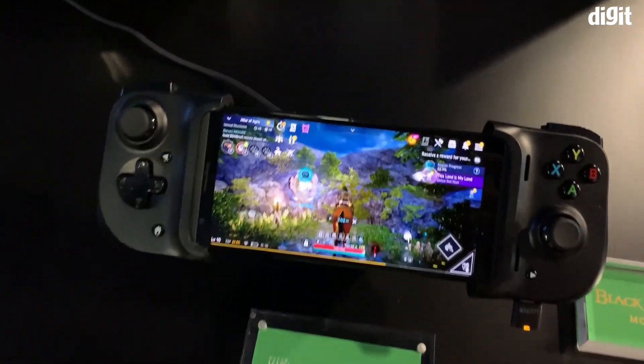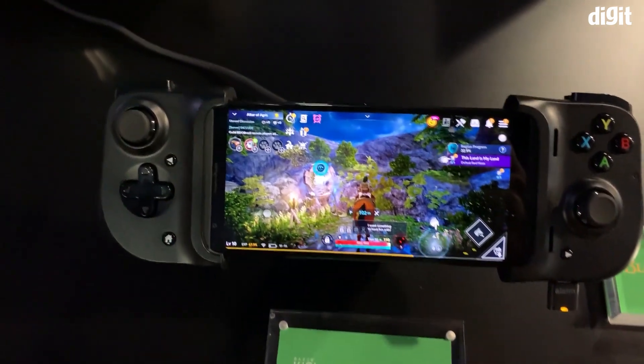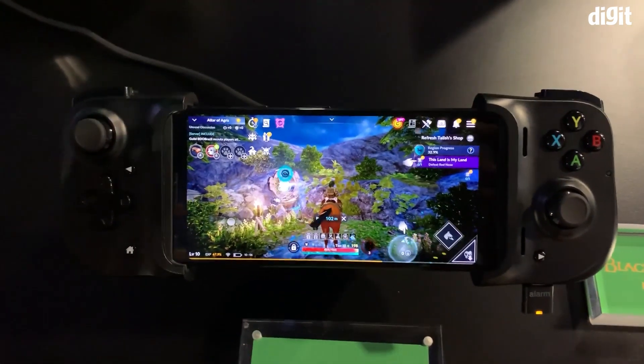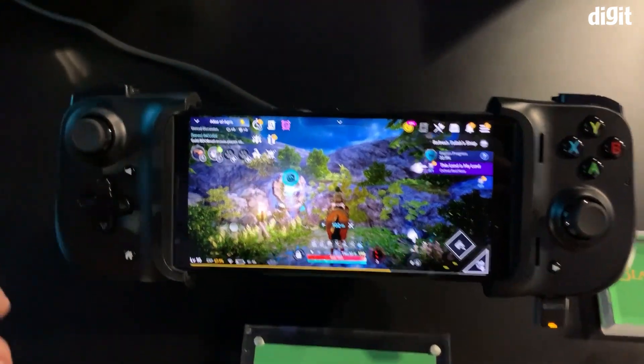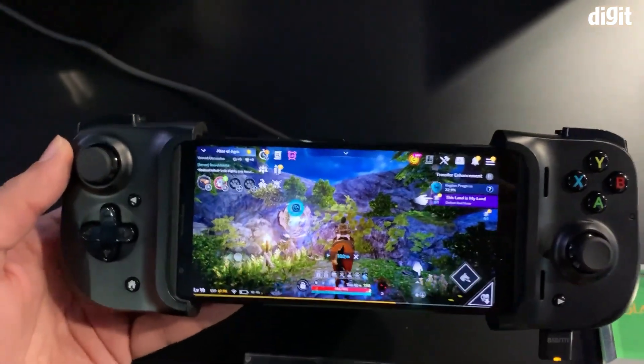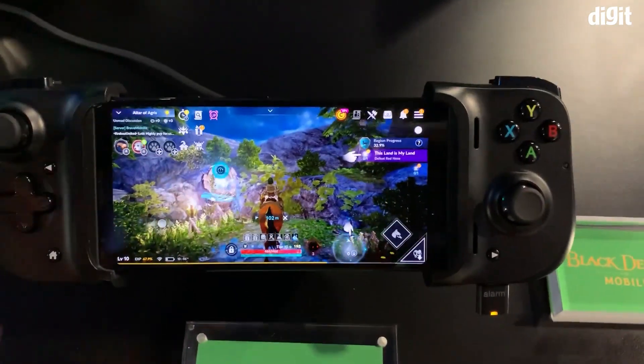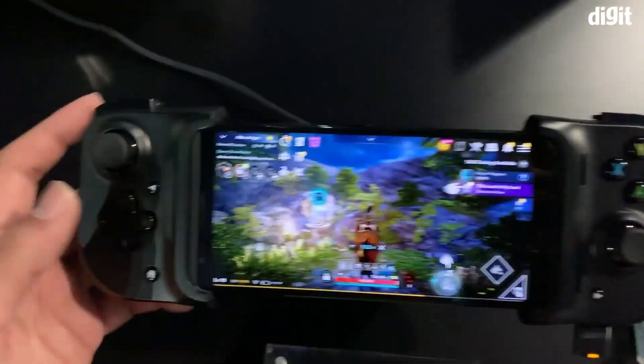Hey guys, welcome to digit.in. We are at the Razer booth, and this is the Razer Kishi — a universal controller for your smartphone. This is the Android version in front of me right now, and an iOS version will be launched soon. Razer doesn't sell its products in India, but they're really cool so we're here to show it to you.